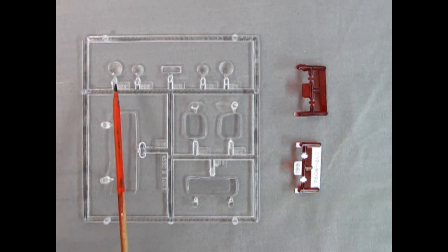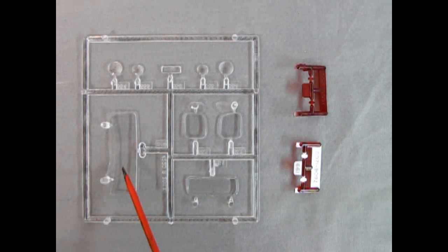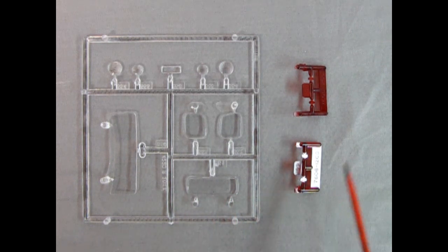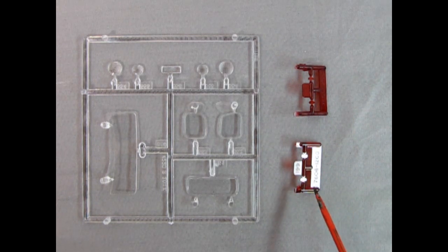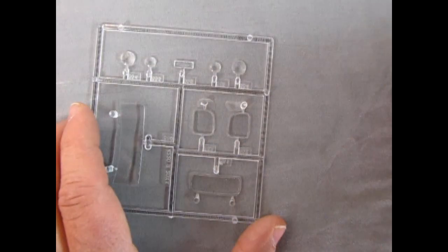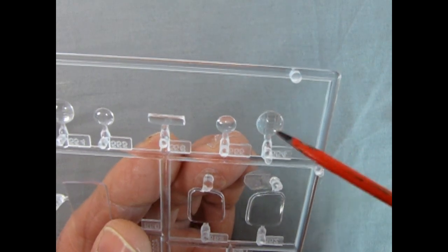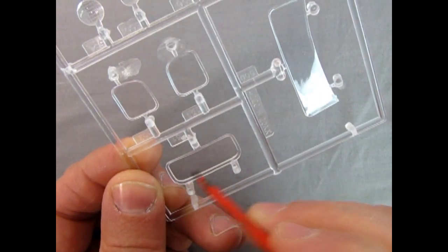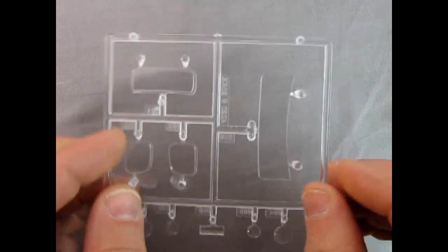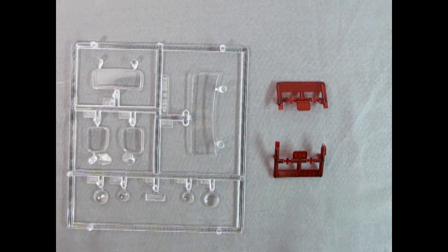Here we have the clear components — larger headlights or smaller ones, the little clear lens that goes on the 1940 Ford style dashboard, the front window, rear side windows, rear glass, and two different styles of taillights — the teardrop vertical style and the rectangular horizontal style. Bring these up to the camera and be careful with those tiny taillights. The headlights have a pattern — remember this goes north, south, east and west, not at a 45-degree angle, if you want accurate-looking headlights. The windows are sunken in around the edges so they'll fit flush with the body and turn out nicely.